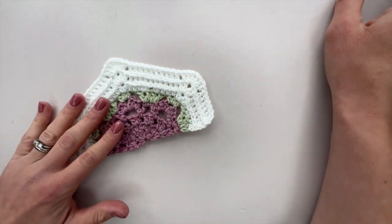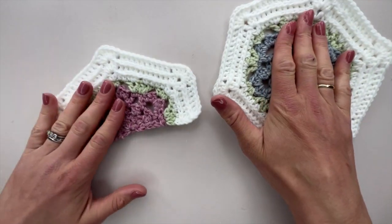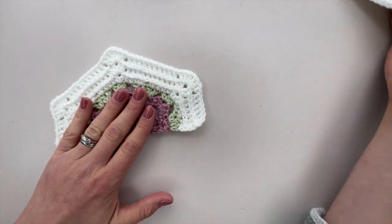Now that we've made all of the main motifs, and we should have 12 of those, we are ready to make our half hexagons.